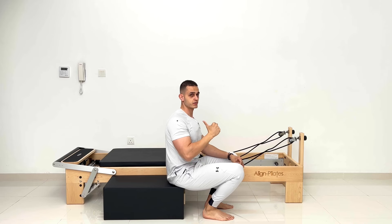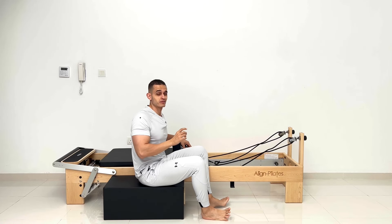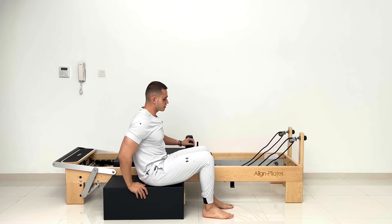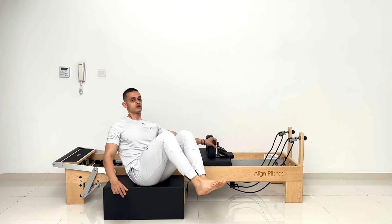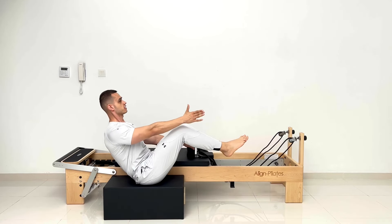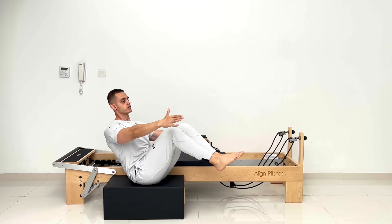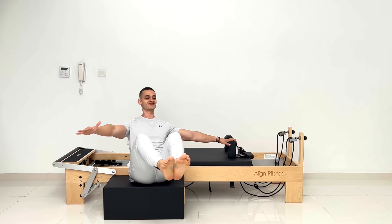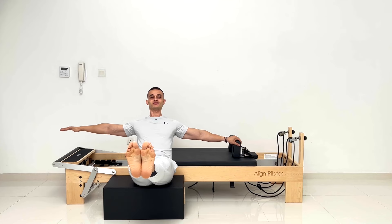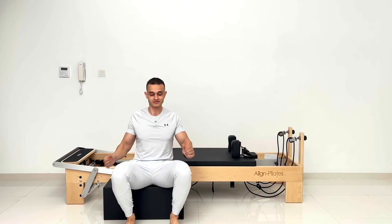Now we are moving on to the last one. I'm not confident enough that I can do it with the blue spring, so I'm going to start without springs. For the last one, I balance on my sitting bones — and what we do? We rotate, stretch the legs, and untwist to face front. Two, in, three, in, last one — four. Hold, three, two, and one. That's great, very nice work.